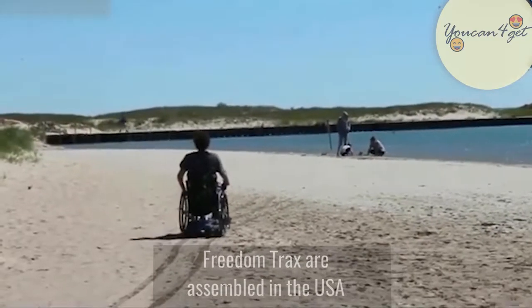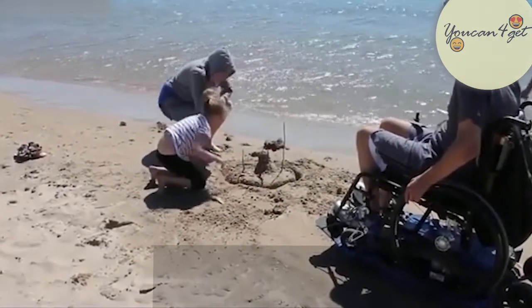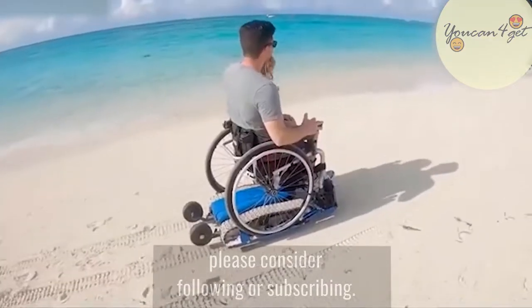Freedom Tracks are assembled in the USA, and each device goes through rigorous quality testing. That's all for today, and if you enjoyed this video, please consider following or subscribing.